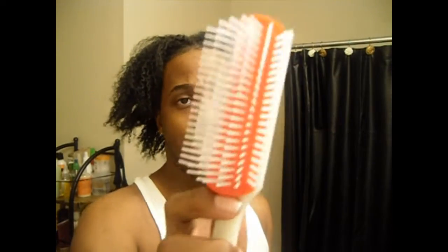This is Annie. Sorry, Annie, no offense. But seriously, this brush — the design — is pretty much similar, if not exactly the same, as the Denman brush.